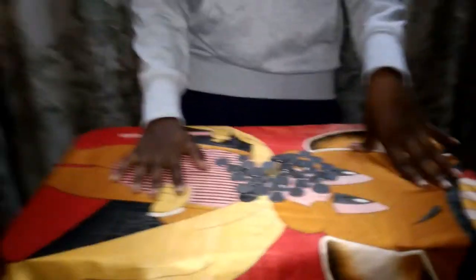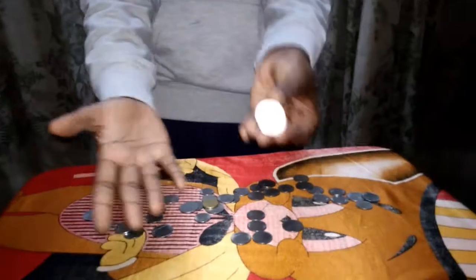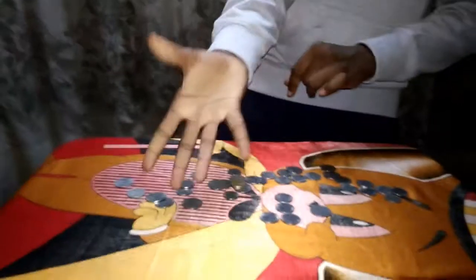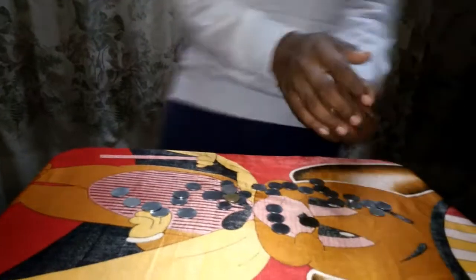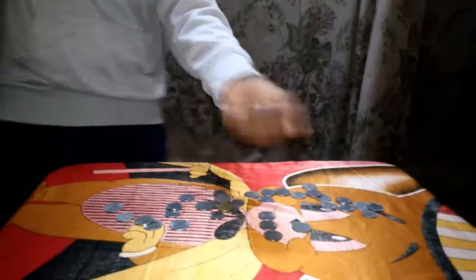Now the third and easiest coin trick. Watch: just pick one coin, show it to others, send the coin, and put it in your hand — abracadabra — it's fine. You can take one, two, three coins.